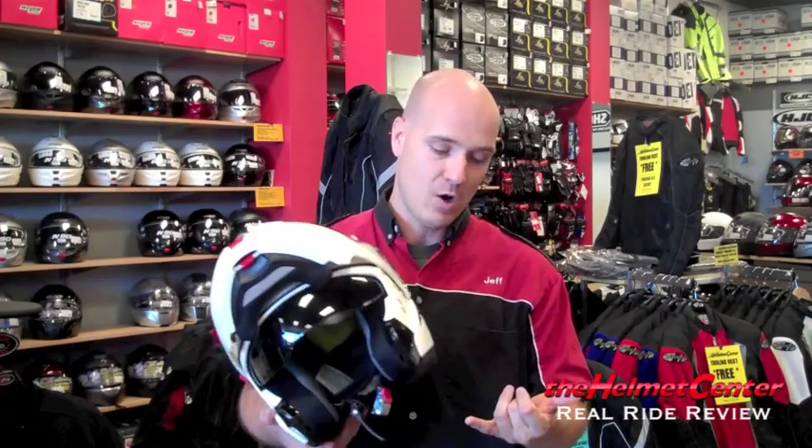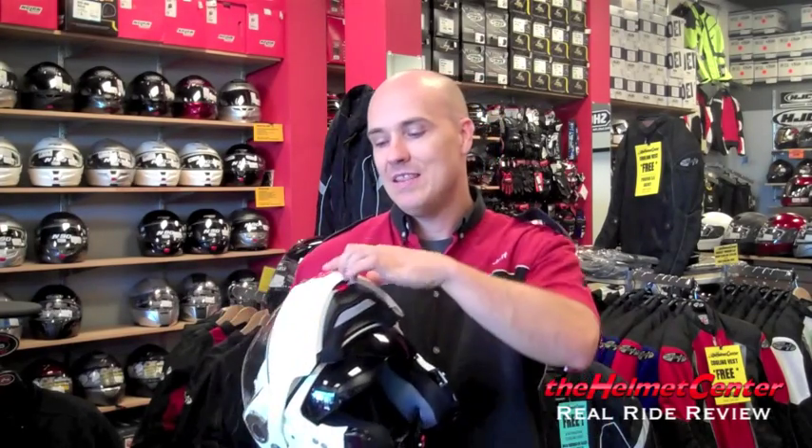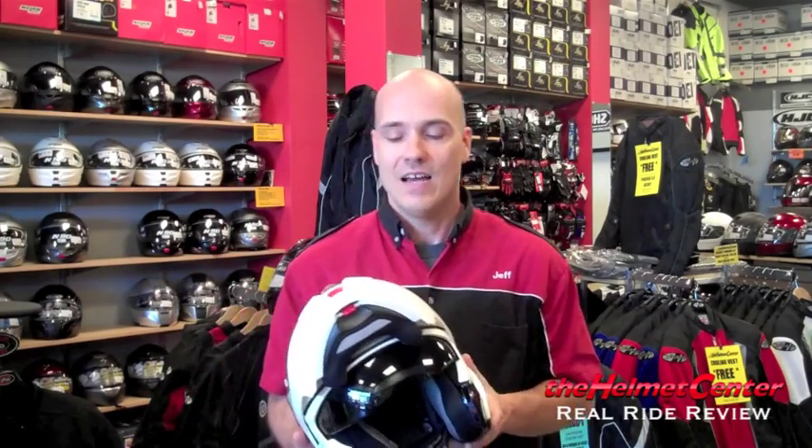The helmet features the N-Com system — it doesn't come with it, but it is an option. The Goldwing version is already out, as well as the standard wired and Bluetooth versions. The helmet retails around $300. There's also a second version called the N90S, which is approximately $30 less retail. It doesn't come with as fancy a bag and doesn't include a Pinlock like the $300 version. The N90S comes in about three color choices.